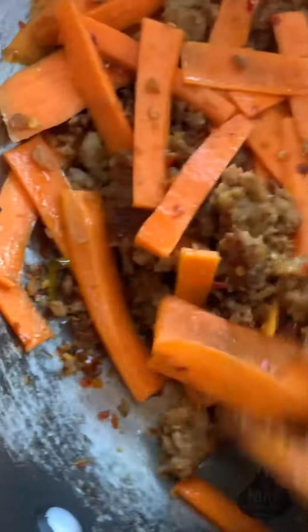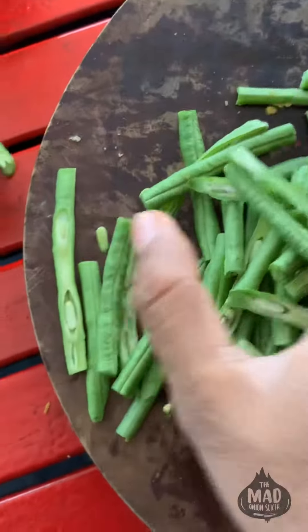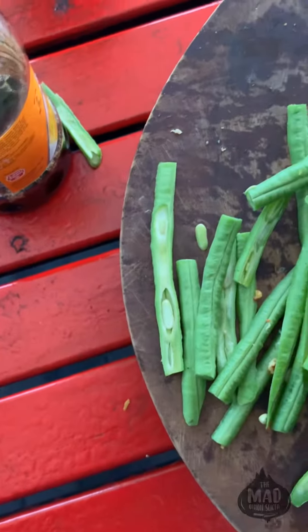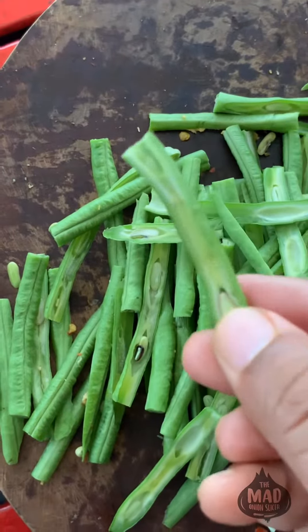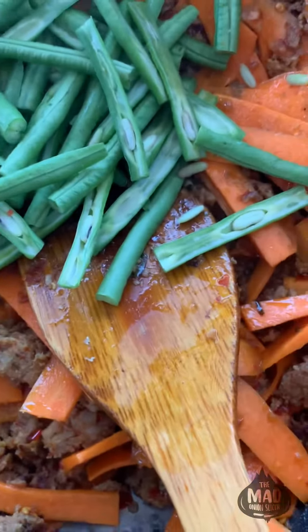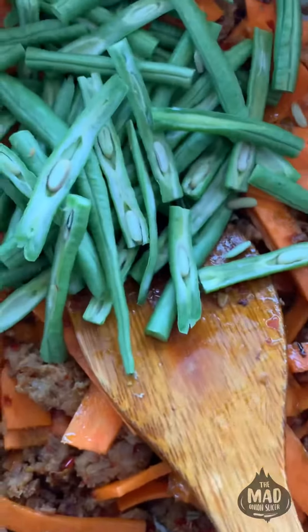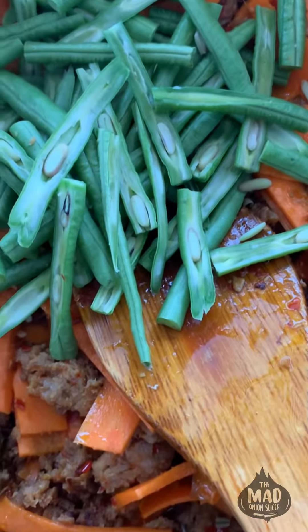I'm just going to wait for these carrots to soften a little bit and then throw in my snake beans. With the snake beans, what I've done is just cut them lengthwise to expose the center. I just like to cook beans like this when I'm doing Asian food. You can do any vegetable really - if you have some bok choy, throw that in. You just want something green.